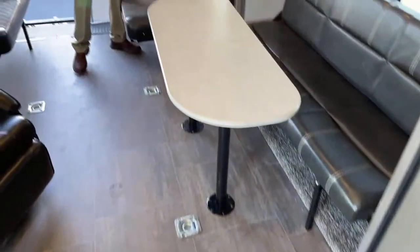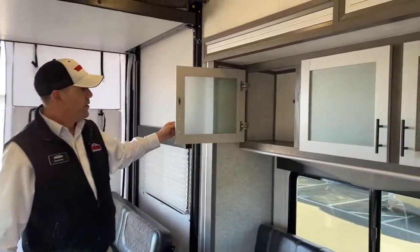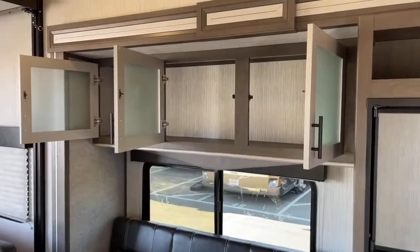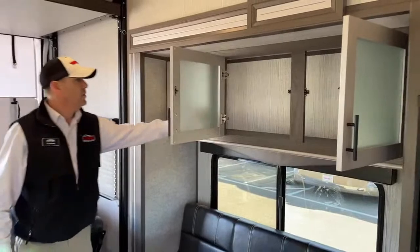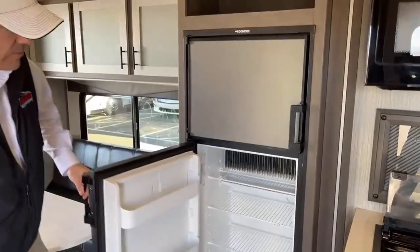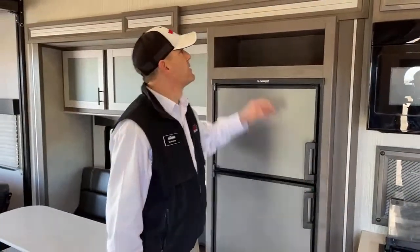You've got window treatments with nice pull-down pleated shades on all the windows. Looking at the storage, this is a really nice hardwood cabinet with hardwood styles throughout. You've got a lot of storage right there. This is in that slide we were looking at outside. And this is a gas and electric eight-cubic-foot Dometic RV fridge — a lot of space in that guy. It's a family unit and you've got plenty of space to put your food.